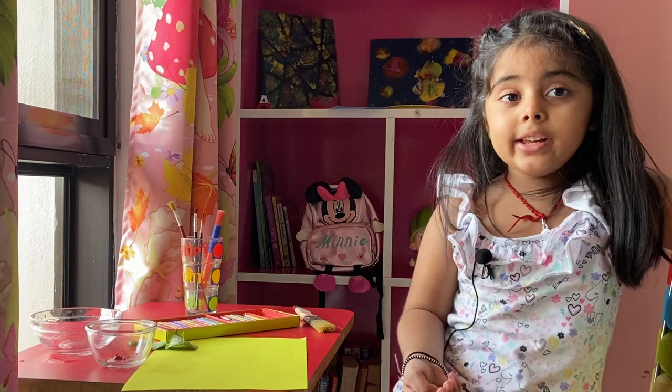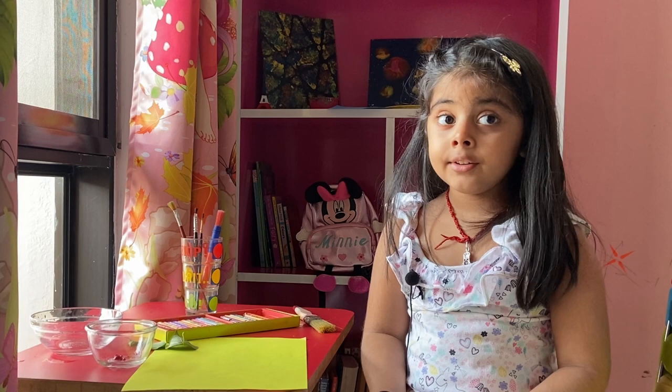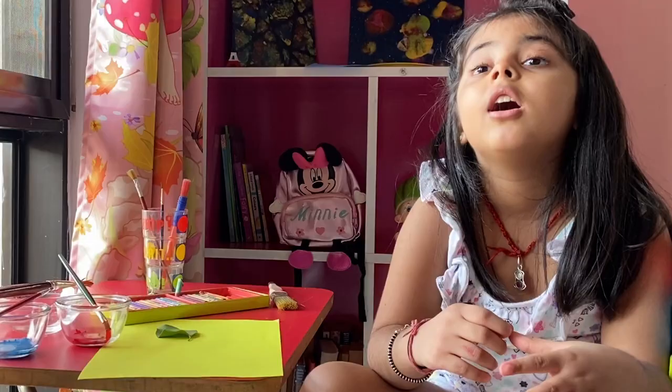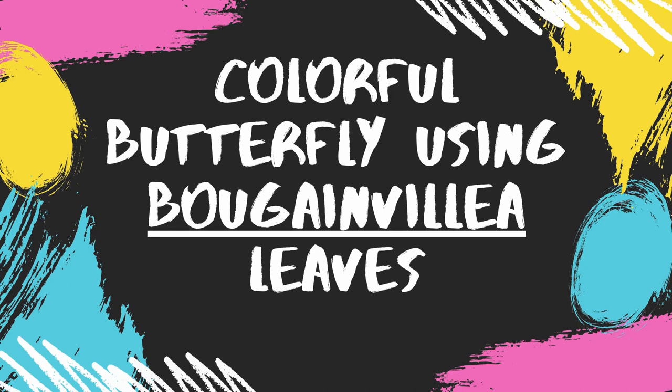We will now make a colorful, multi-color butterfly. We will use some of the colors of the rainbow, like red, orange, yellow, and green. First, we will color it red and blue.